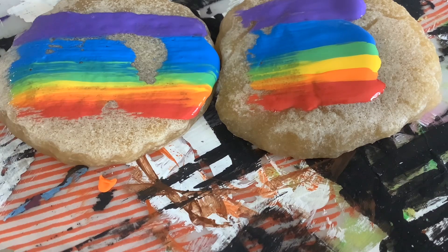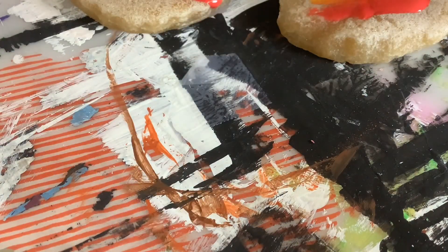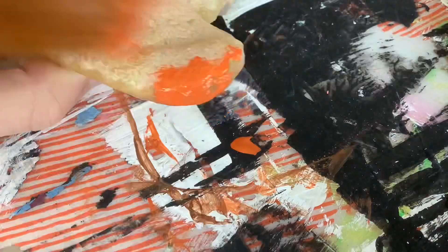Oh my gosh, that's actually really pretty! That's all I'm going to do with them — goodbye. I showed that off camera with the rainbow paintbrush because all cookies must be included. There's just one sliver of footage of painting.